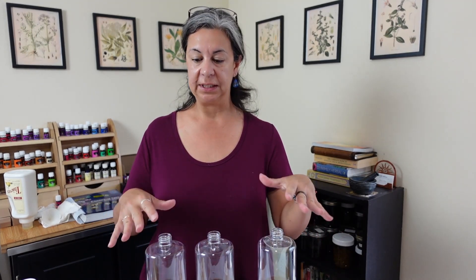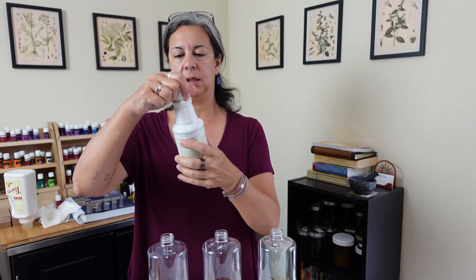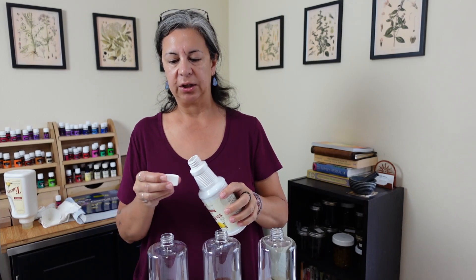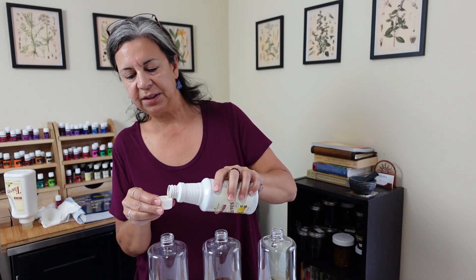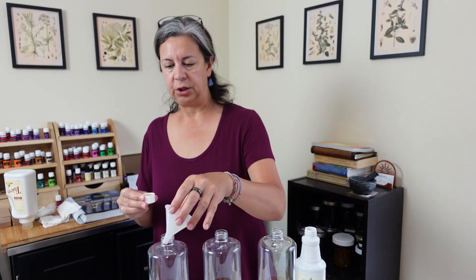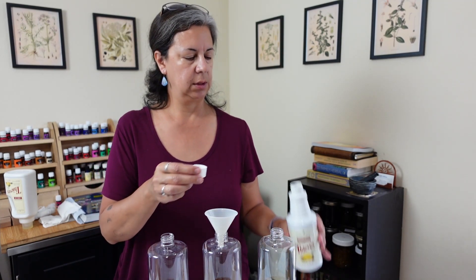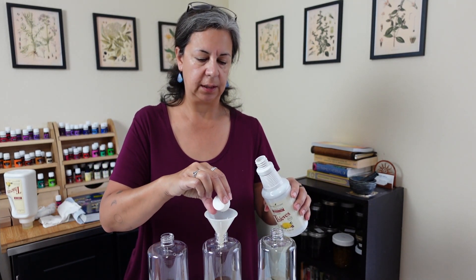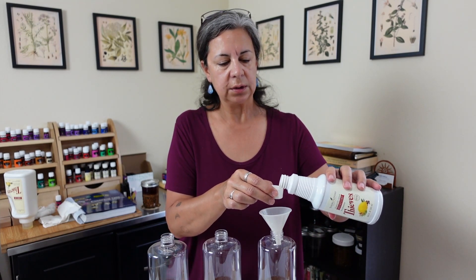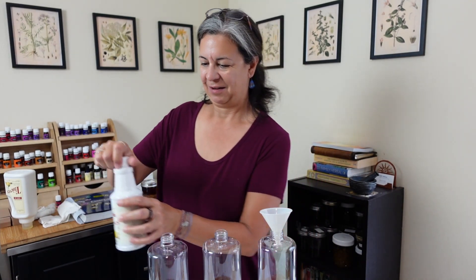Now that I have equal parts in each of the three containers, I'm going to add a little bit of Thieves Cleaner into each one just for an extra boost. I've seen some recipes that call for two capfuls, but I'm just going to do one capful in each container. This Thieves Cleaner is good for so many other things as well — all cleaning around the house, washing floors, washing windows — and it's just going to give our laundry detergent that extra little boost for cleaning.